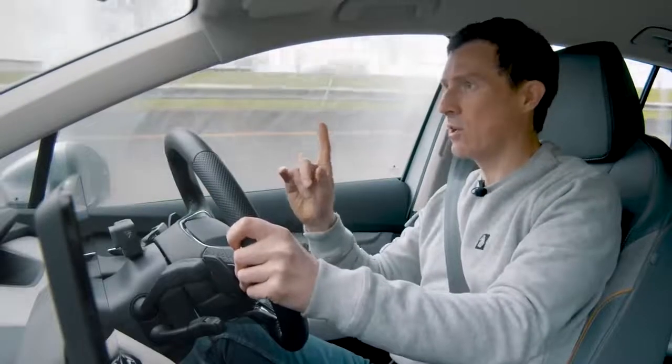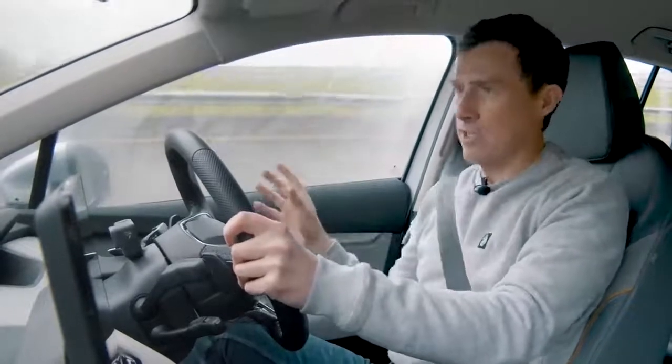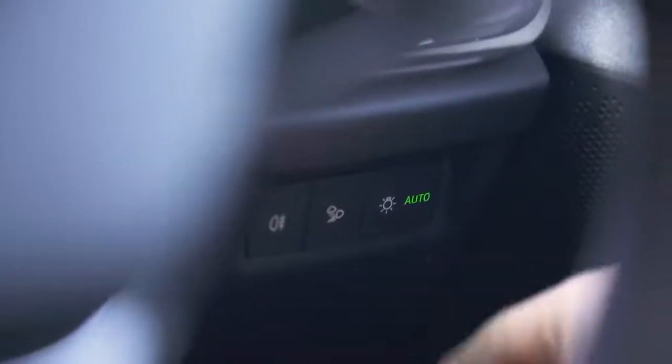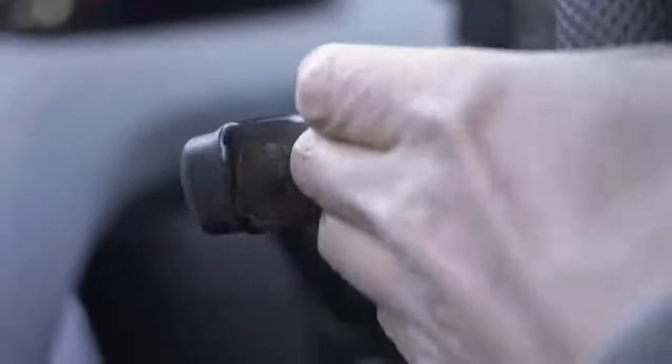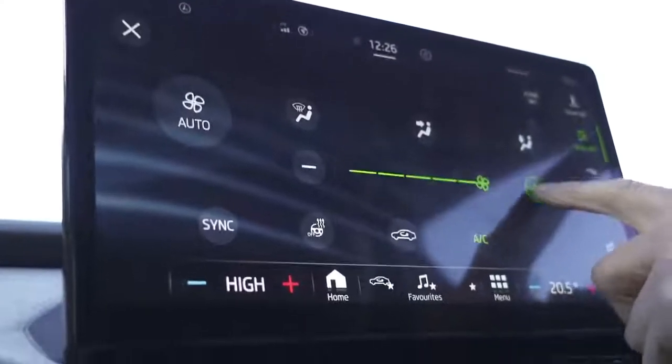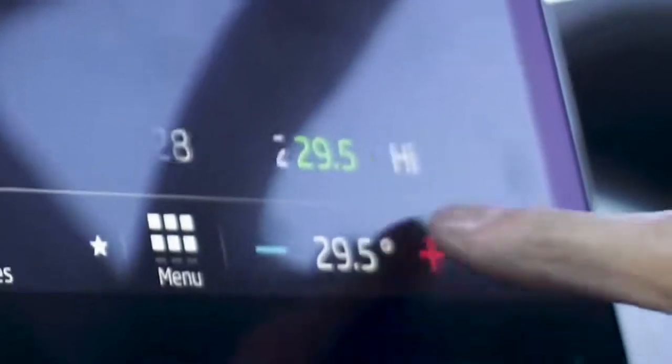Next I want to see what using all the electrics does to the range. Sticking at 70 miles an hour, I'm putting on the lights, full beam, fog lights, climate to maximum heat, and the heated steering wheel.